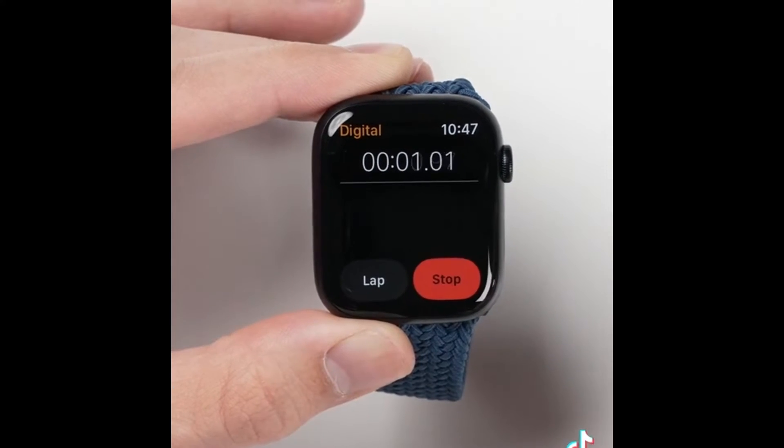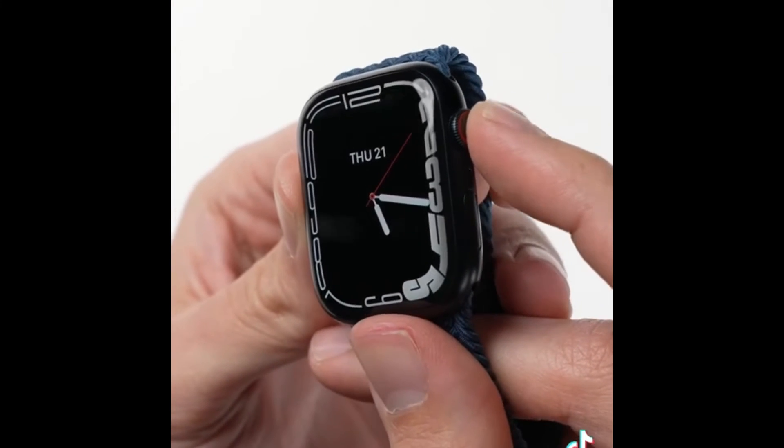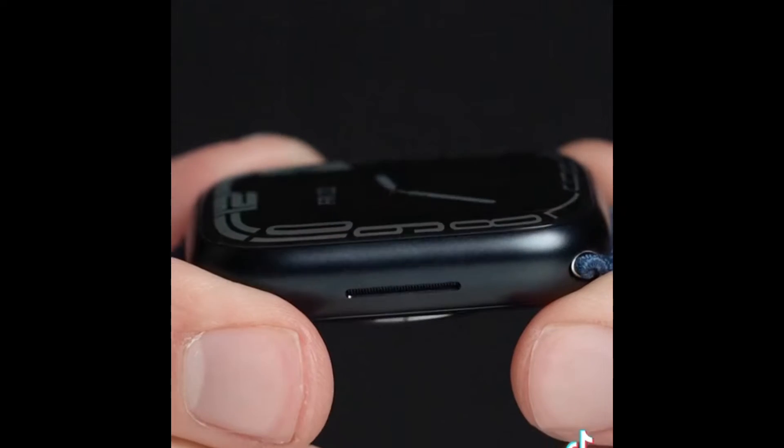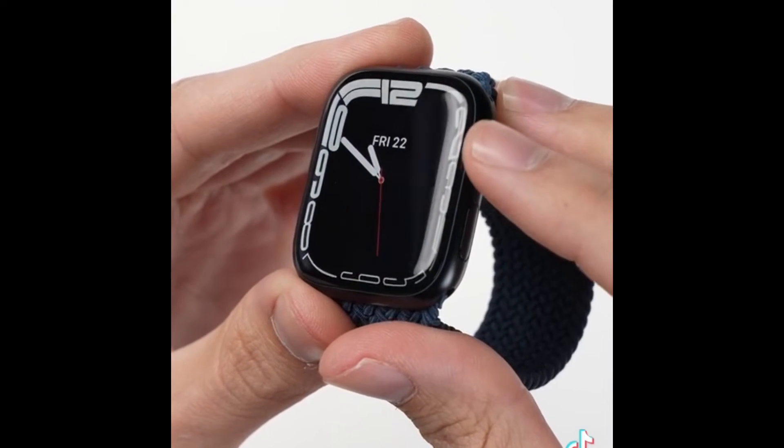The buttons are also larger throughout the UI, making them a little bit easier to tap on. This new watch face basically squeezes the digits to the edges, and it does look cool — it's something special that only the Series 7 can do.